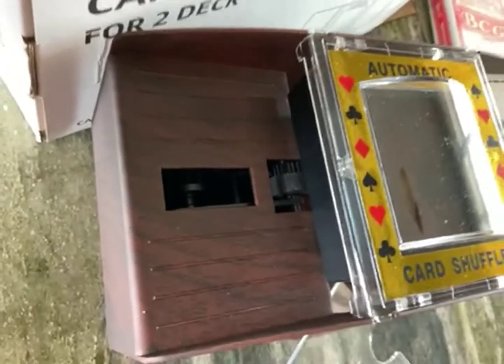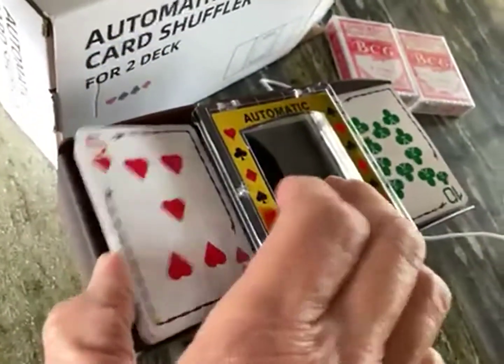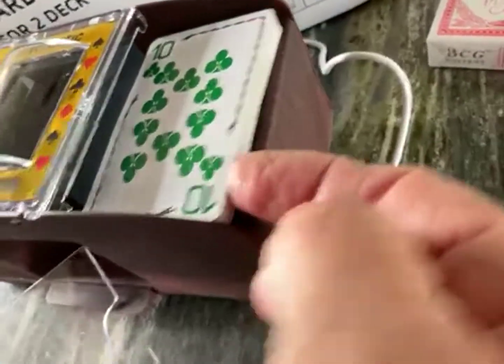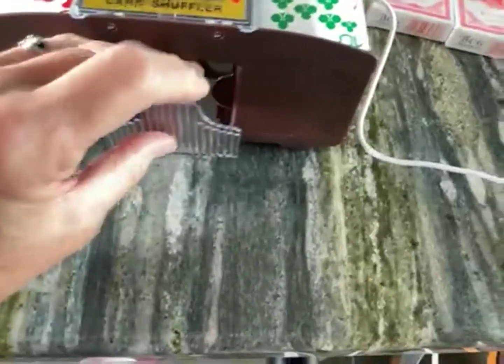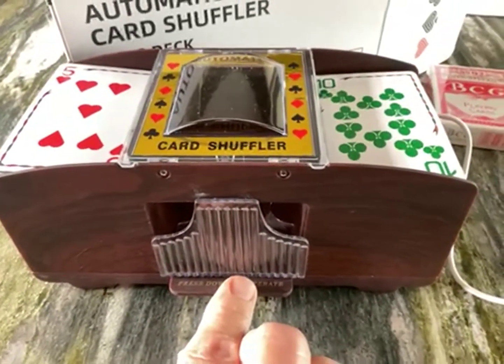It's plastic — like rubberized plastic — that pulls the cards in. So when you put the cards into the port, you have to make sure they're fully seated. I don't think that's really two full decks of cards. We're going to put the plastic piece in that helps pull the cards out and try it again to see if it works when both sides go fully shuffled.